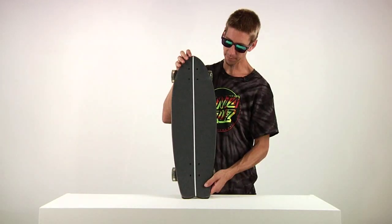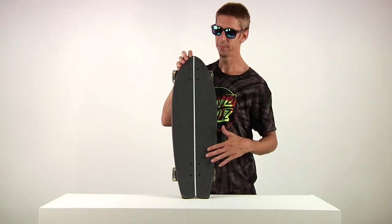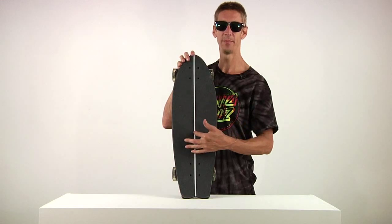Let's take a look at the grip on top. Gripped and ready to rip — regular black grip tape. Very clean. Pinstripe. Classy stuff.